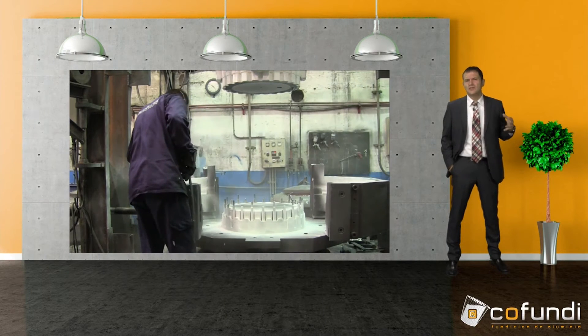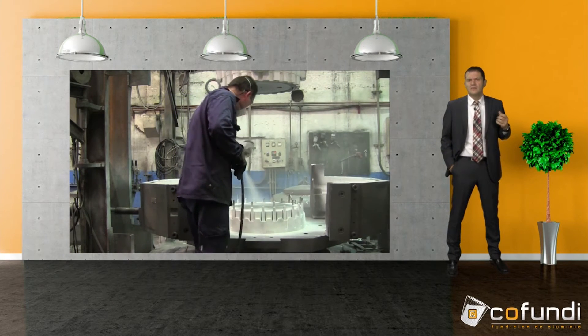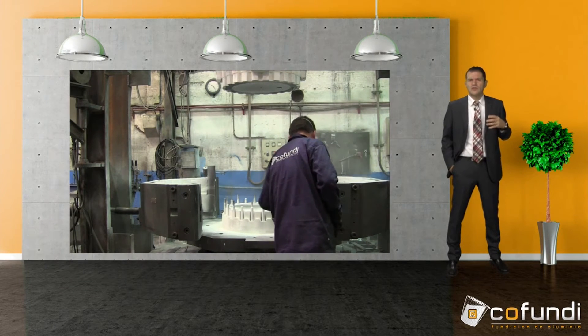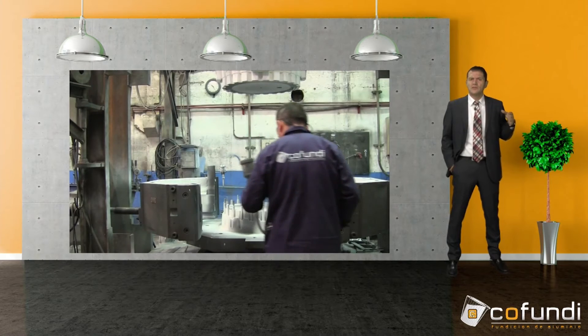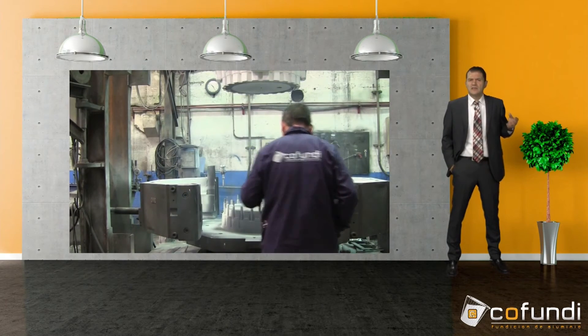In those areas where the part suffers from adhesion, we start a second painting process in which we also use a graphite paint. The paint is, unlike the other one, black and has traces of graphite and carbon. Its function is to get the part easily removed from those areas where it is going to stick to the mold and where it will prevent the demolding.